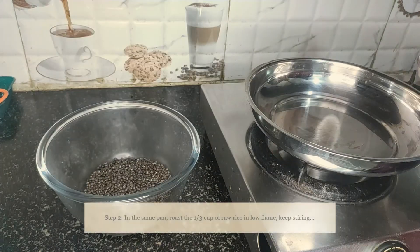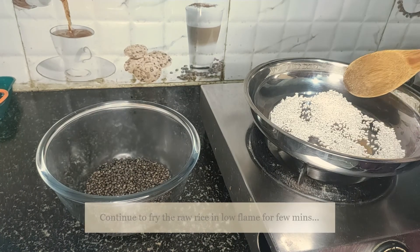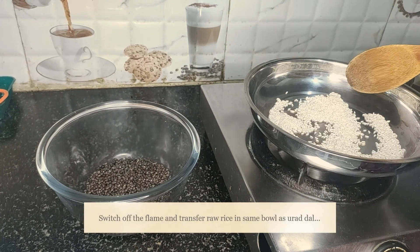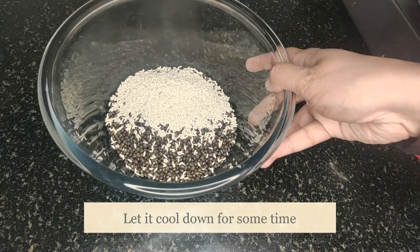In the same pan, we are going to add raw rice and fry for a couple of minutes. Now switch off the flame and transfer the rice into the same bowl. Let it cool down for some time.